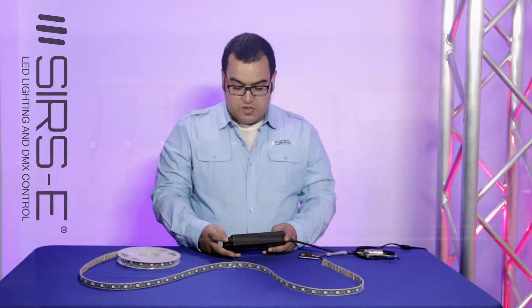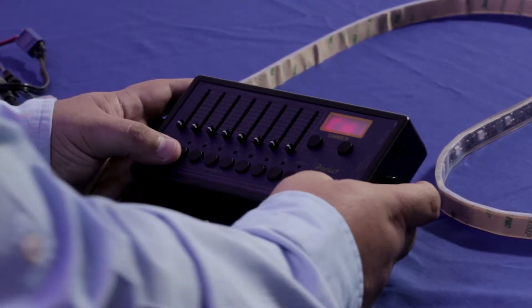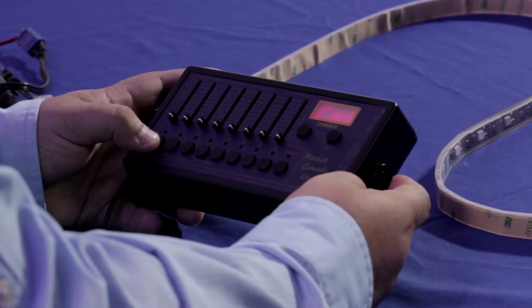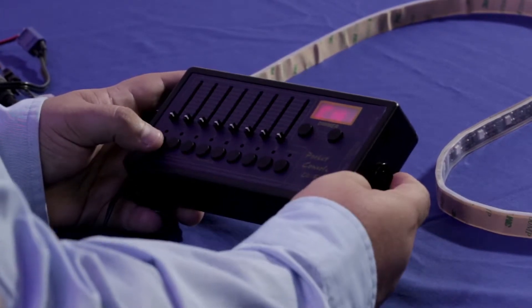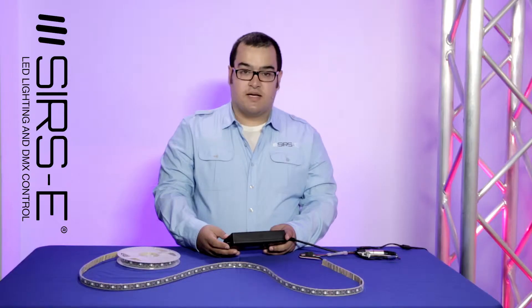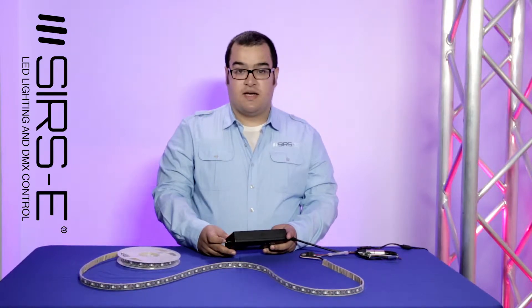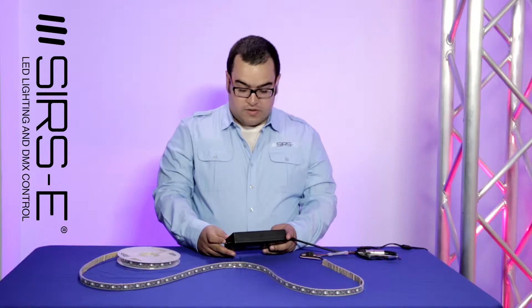So let me show you how this works. First of all, when you start it, it's going to start at channel 1. The cool thing about this is it has 24 channels that you can patch through 3 banks at 8 faders.